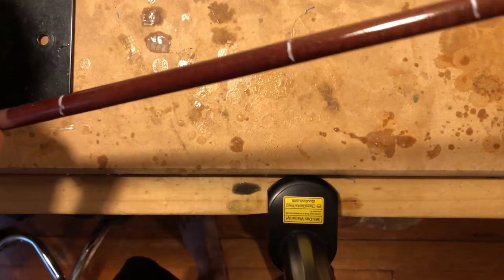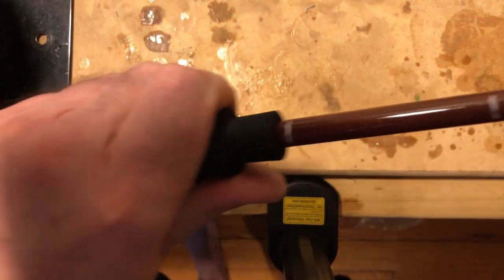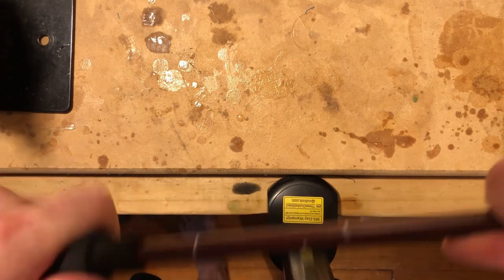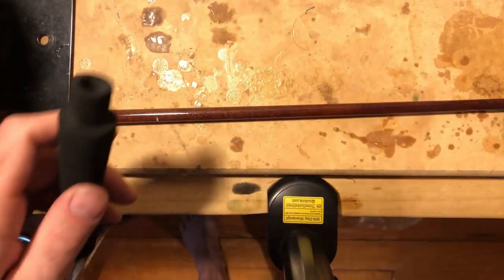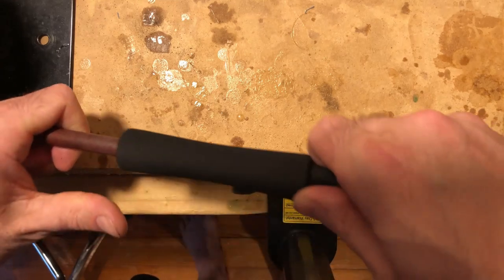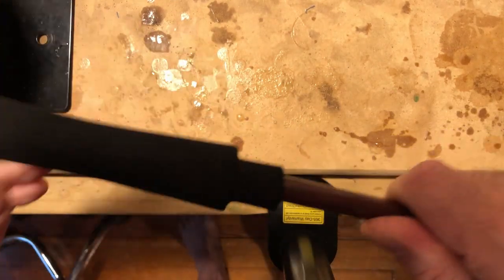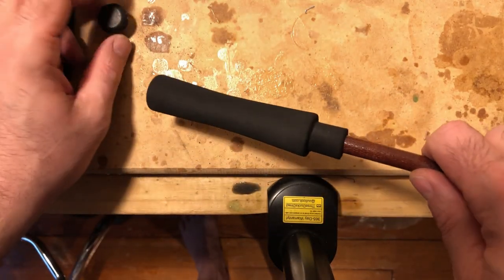Now I'm taking the rear grip and sliding it down the rod blank. As you can see, it doesn't go all the way down as far as I want it to, so I cut away and ream it out a little bit. Now it's to the point where I need it to be, and I make sure the butt cap fits in nice and snug — which it does at this point.